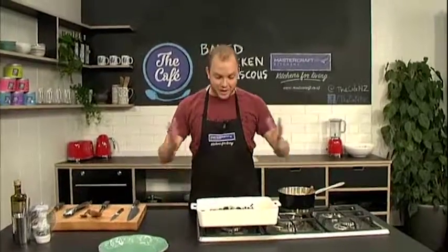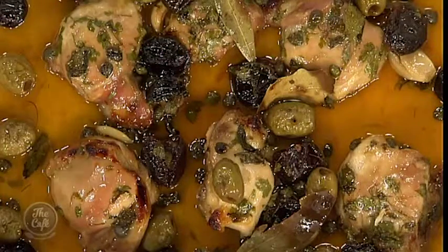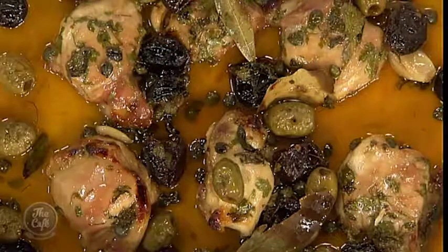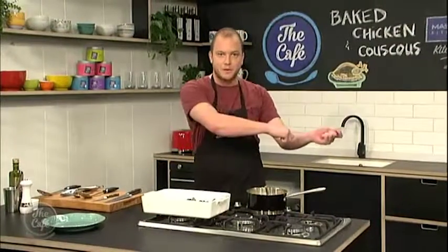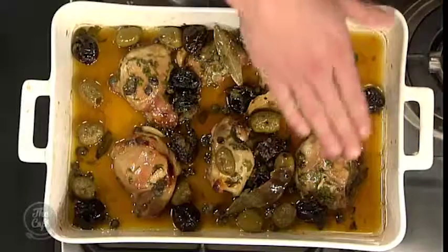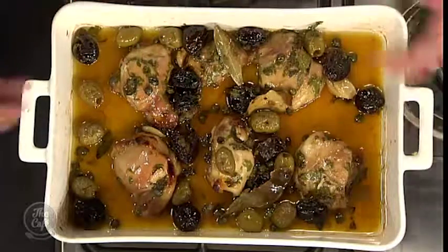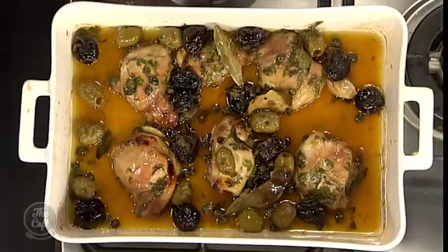How are you going there, Tim? Yeah, good, all done. Nice, it's looking great. So what we did is we covered this with tin foil and we roasted it for about an hour, and that makes the chicken nice and soft and succulent. Took the foil off for about 10 minutes, and that's just made this chicken nice and golden. And look at all those olives and prunes — they're all caramelised, and this is just how we want it.